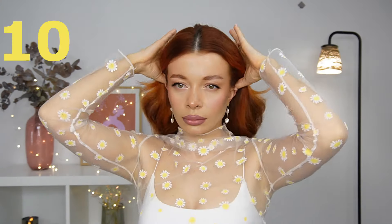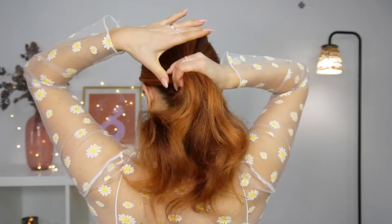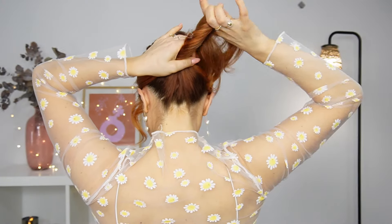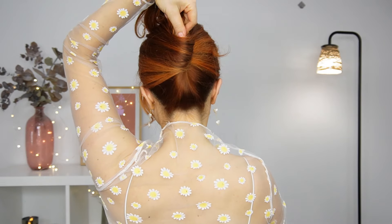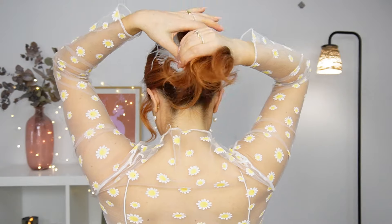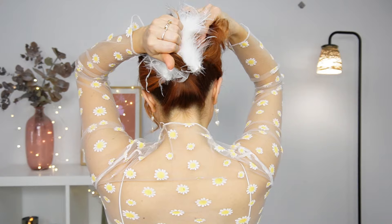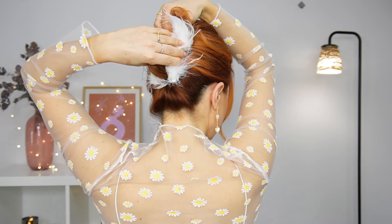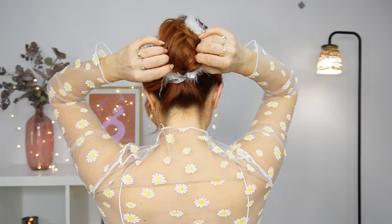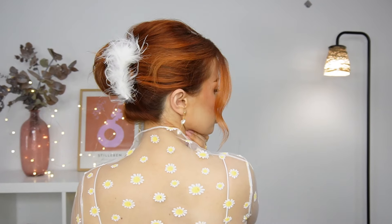For the next one I'll use a nice fluffy claw clip. Twist your hair up like creating a French twist, and at the base use your claw clip to fix it in place. Bring your ponytail down and through your claw clip, leaving the ends out — or you can repeat the steps one more time if you don't want any hair sticking out. Let me know in the comments which of these hairstyles was your favorite!